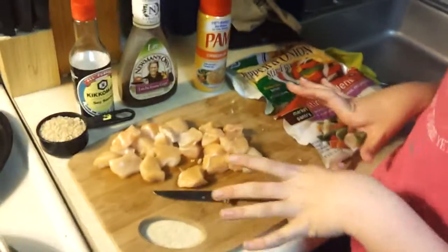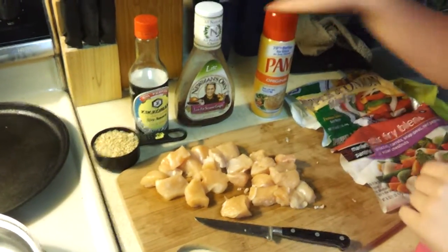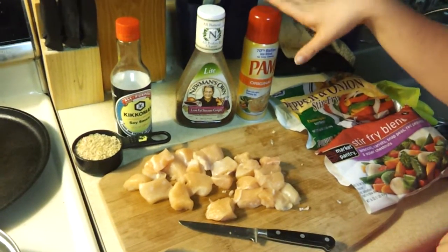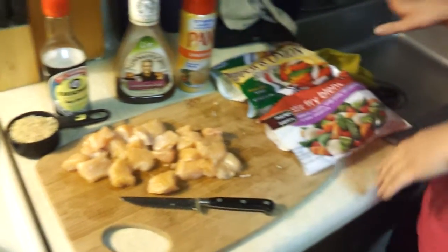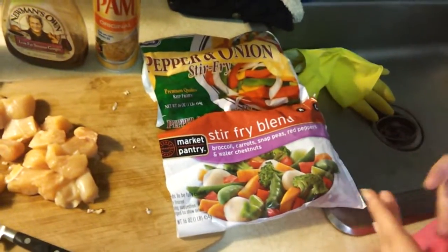Right here I have one chicken breast, half a cup of rice, some soy sauce, Newman's Own low fat sesame ginger dressing, Pam for the pans, and I have two half bags of stir fry. I'm just using whatever is left over in my fridge right now.